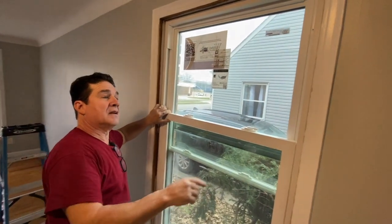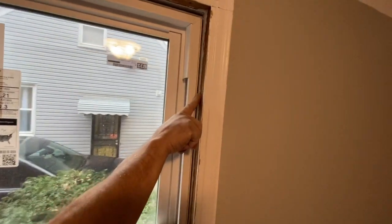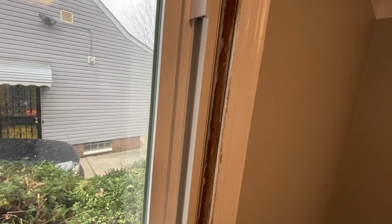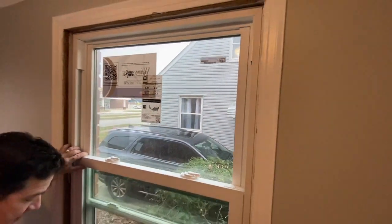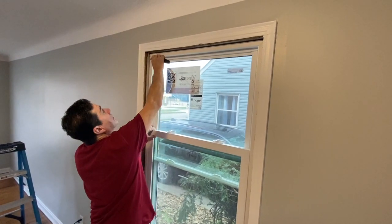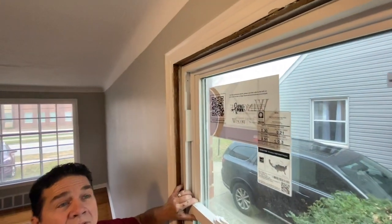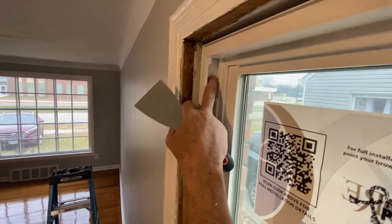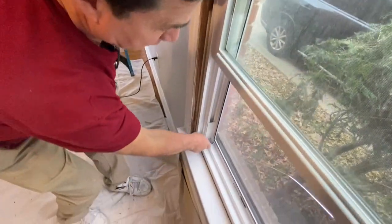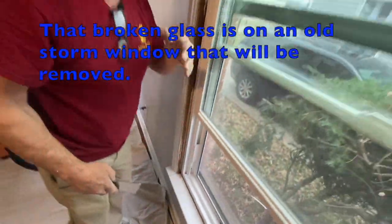I'm going to use the old lines from the old stop — you can see the line here — this will make the window plumb in the rough. I'll take my putty knife and bring it down right in the crevice. That allows me to slide down the shield, and this is the hole where you put your screw. Towards the bottom you have the same thing — a shield and a hole for the screw.